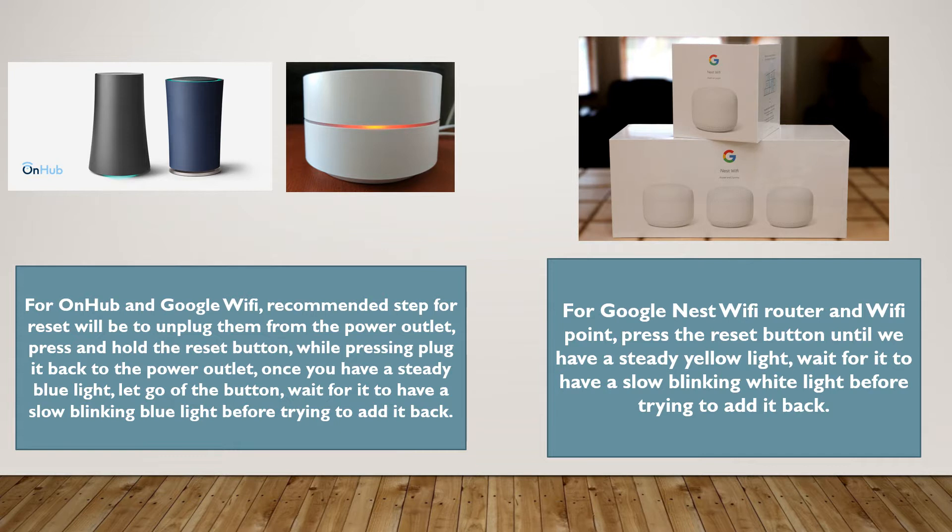For Google Nest Wi-Fi router and Wi-Fi point, press the reset button until we have a steady yellow light, then wait for it to have a slow blinking white light before trying to add it back.